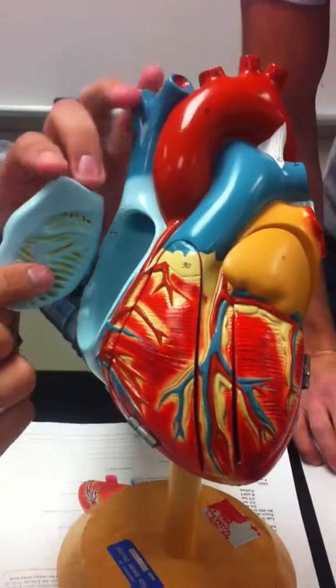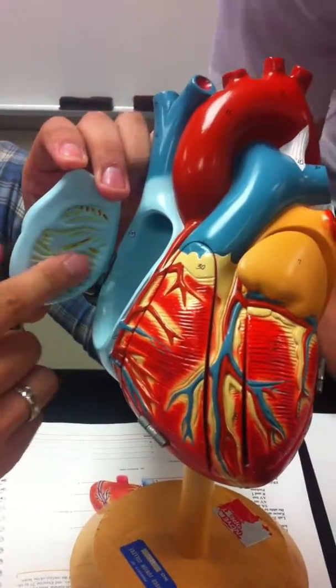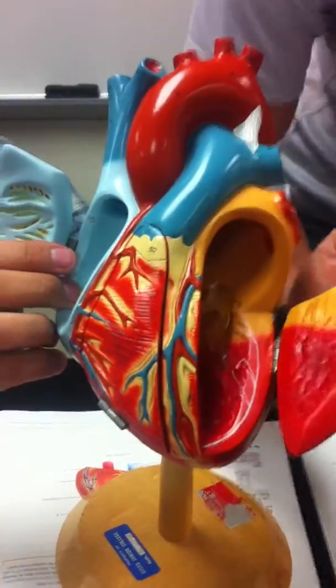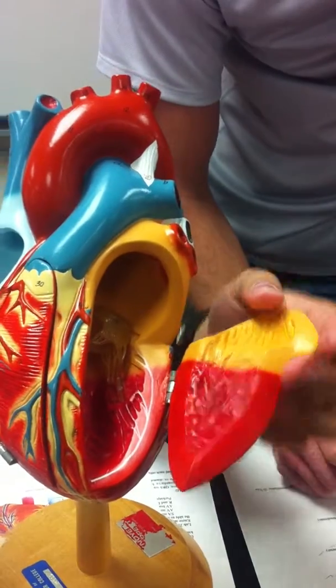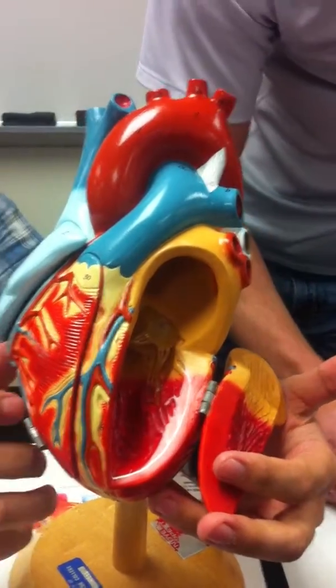Pectinate muscles are actually on the inside right here, as well as on the inside right there. It's called pectinate muscles up above, and trabeculae on the bottom.